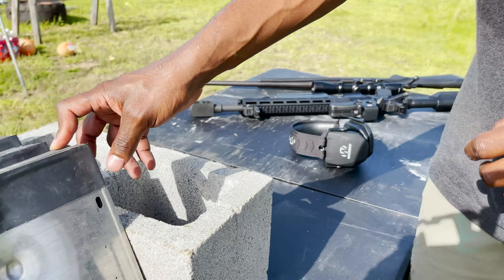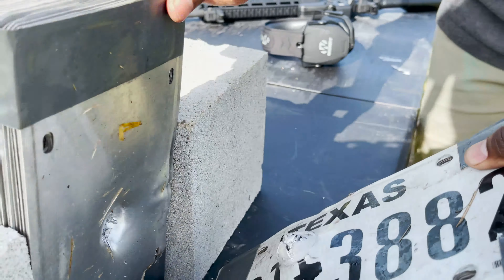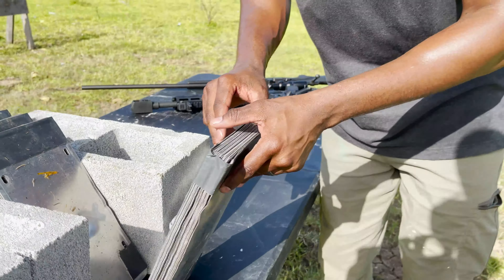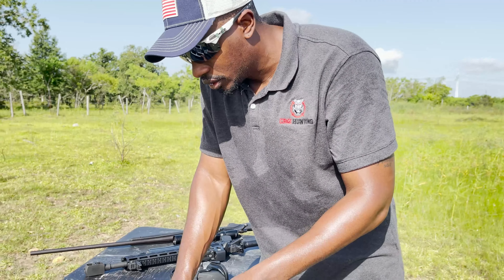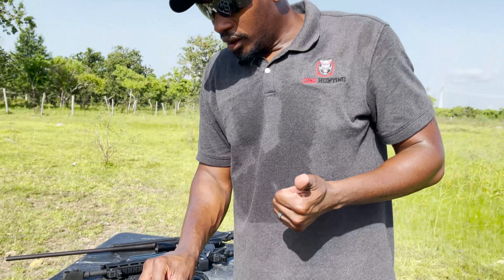So the 50 Beowulf — 350 grain — hit here in the first stack and really hammered the crap out of it, but didn't punch all the way through. It had a lot of energy, dented the crap out of stack number two, and even got a little dent in stack number three. As far as how many it cleared, it looks like it probably cleared 18 or 19 plates but didn't make it through the first stack. Pretty interesting with the 50 Beowulf.